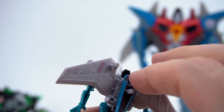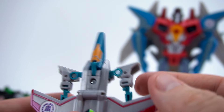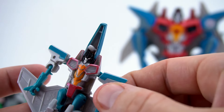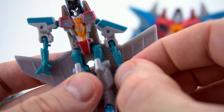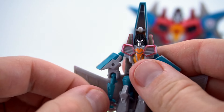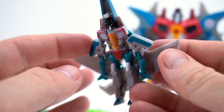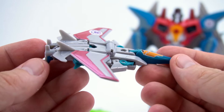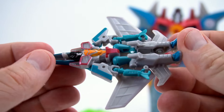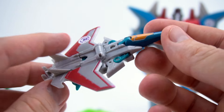Now let's transform Starscream to jet mode: flip it around, flip this forward, flip this down, attach his legs together. Come to the front, bring his arm in right here and bring it down onto the peg, then bring the other arm down and put it on the peg too - everything's locked in. Flip it over and there he is in jet mode! He transforms pretty easy and he looks pretty cool.